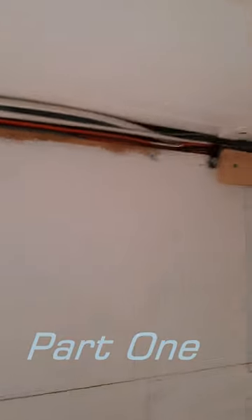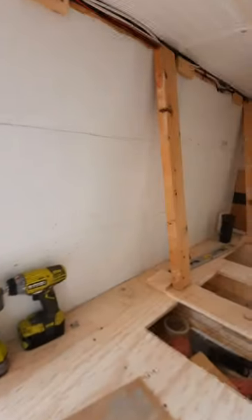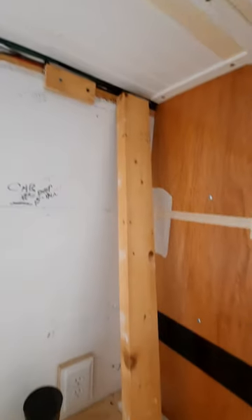Getting some temporary supports up to hold the top of the cabinet up against the ceiling so I can locate my rev nut locations. Supports are ready to hold up the top part of the cabinet until I can get rev nut locations. Got the top plate up there and got it supported.